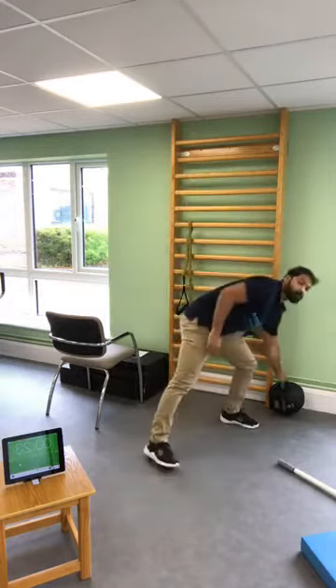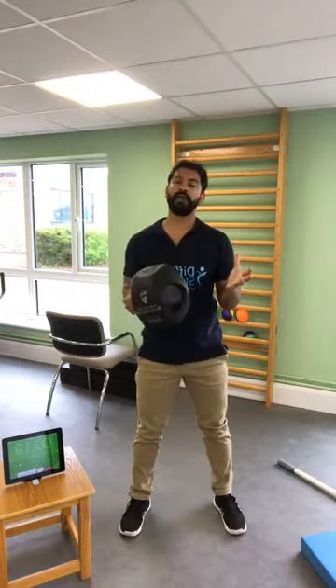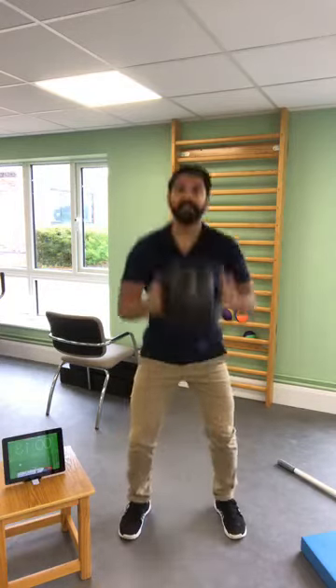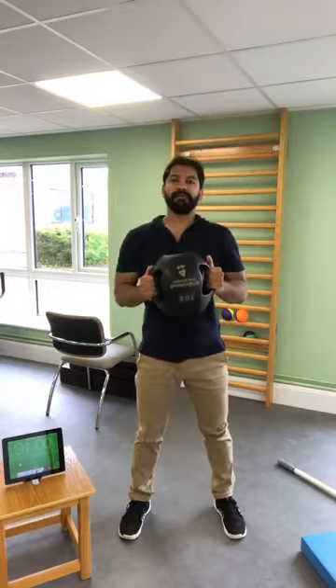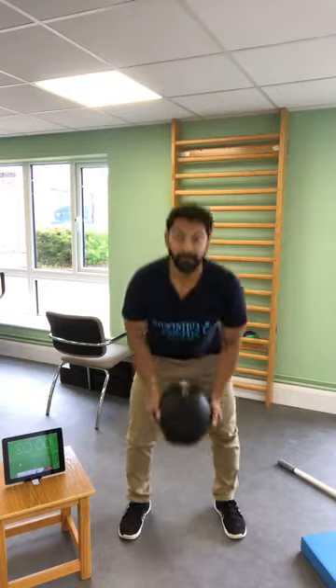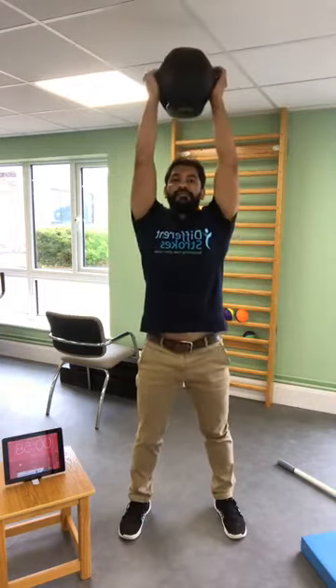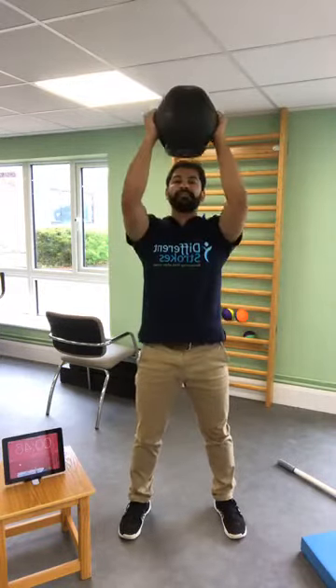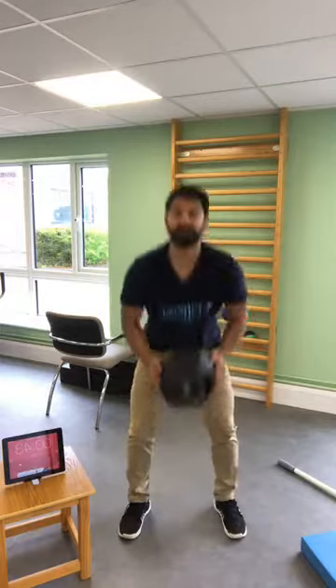The next exercise: you hold on to a weight — I've got this weight but you can use a bottle or a can of beans. You're going to touch down, do a squat, lift the weight up, hand up as much as you can — it depends on what your grip is like. You can hold it without a weight if your grip is not great. Touch down and go up. If you think you can't touch the floor, that's okay — go as low as you can and then lift up as much as you can. You can modify this to your need.